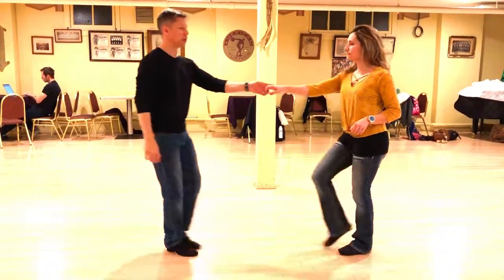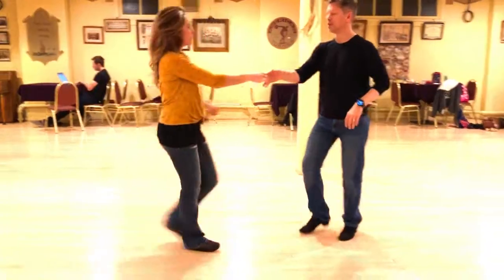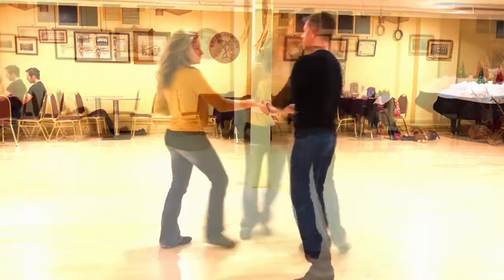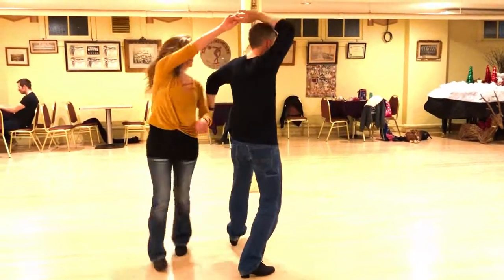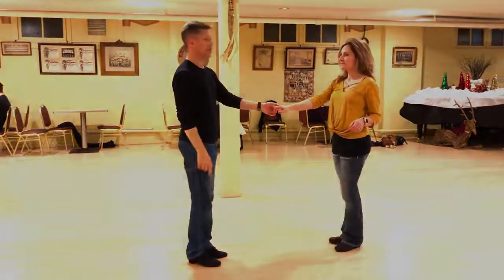And then our other move, where we have an underarm, change the hand. One, two, three, four, five, and six, seven, eight. And then our other side. So you have one, two, three, four, change the hand. One, two, five, six, seven, eight, nine, and ten.